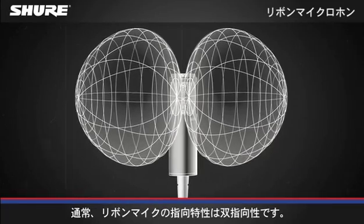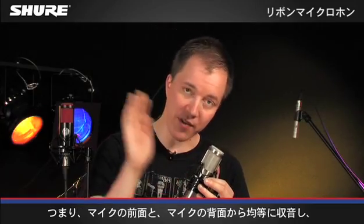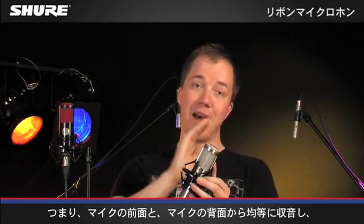Ribbon microphones typically have a bi-directional polar pattern. This means they pick up sound evenly from the front of the microphone and the back of the microphone, but not from the sides.